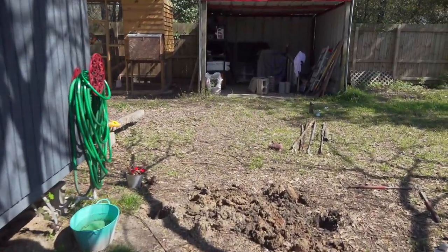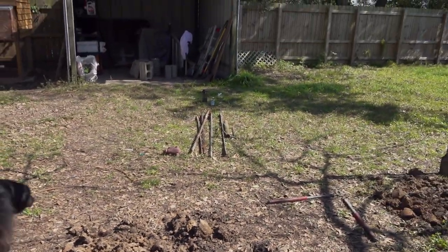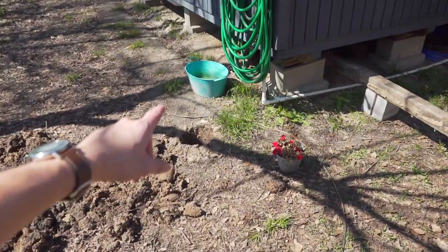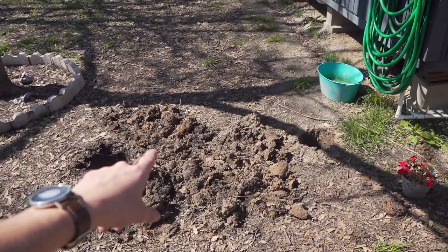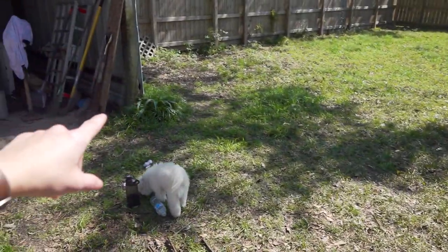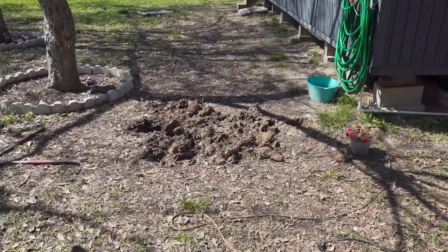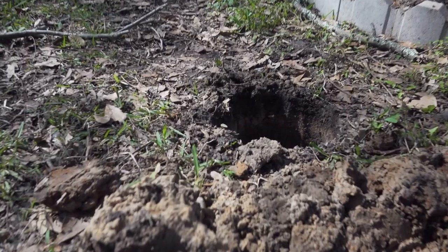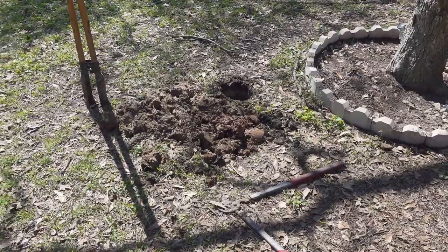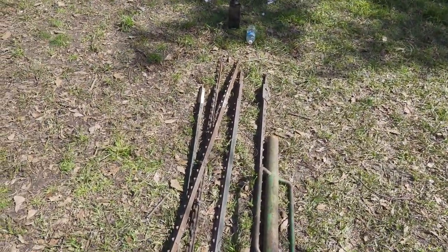Okay, so here's the plan. I want to build a fence for my chickens. It's basically going to start here — there'll be a gate right here. We'll go corner there and go straight. I got my holes for the posts dug already, and on this side I'm just going to do T posts.